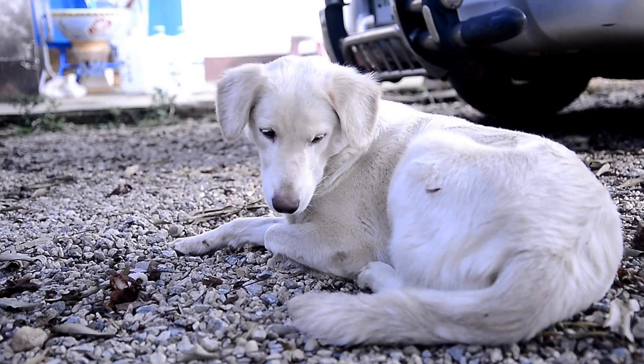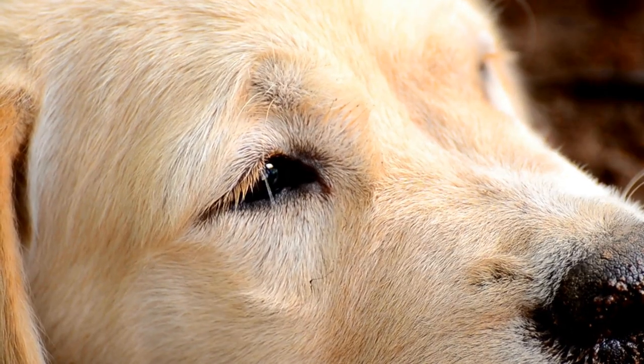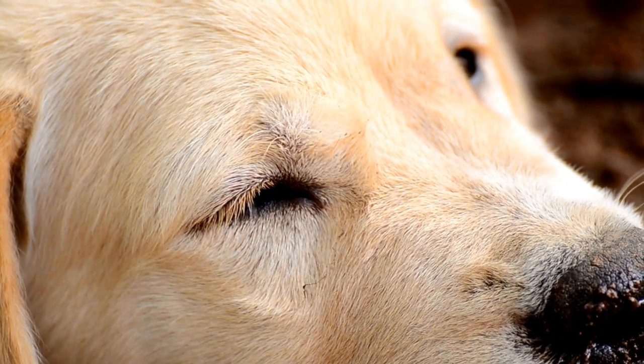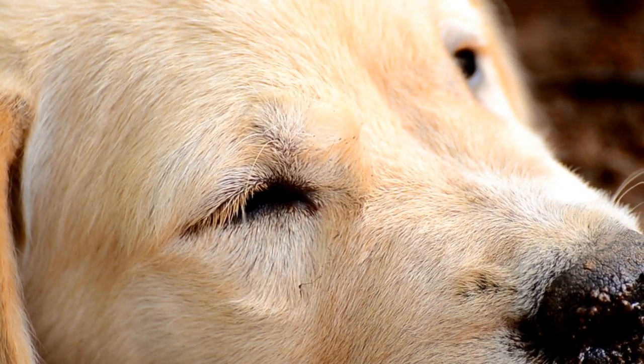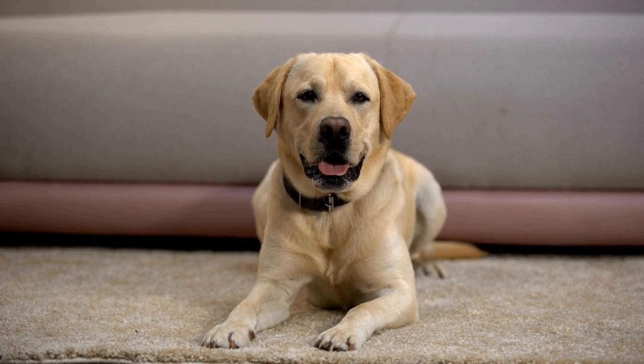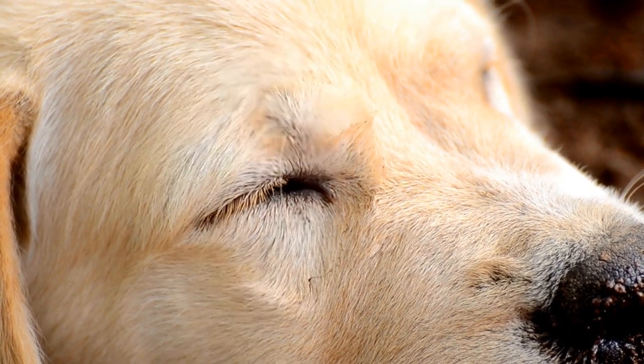Regular training sessions are essential for obedience training. You can start with short sessions, gradually increasing the duration as your dog understands the commands better. One of the most important things to keep in mind during your training sessions is consistency. Repeat the instructions in the same tone and use the same hand gestures each time.